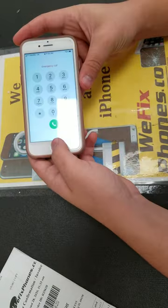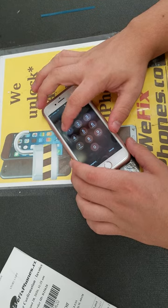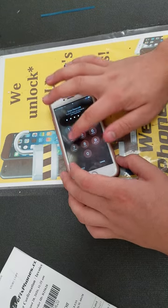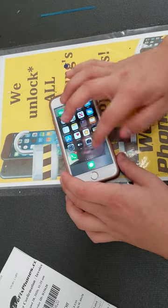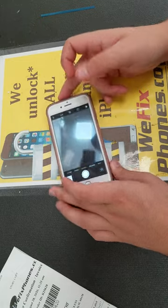Home button is working, as you can see. As you can see, the camera — back and front — is working.